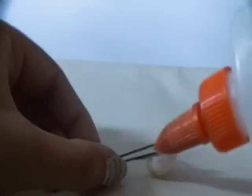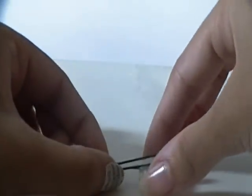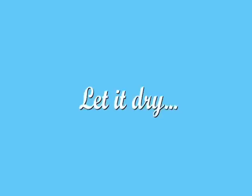Now all you have to do is let it sit and dry. Depending on the type of glue you used, some will dry faster. My own took a few hours to dry, but then again I used a great amount of glue. I actually had to scrape some of the glue that had settled on the inside of the shell out so it would dry faster.